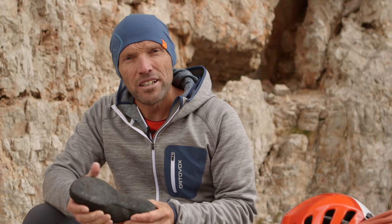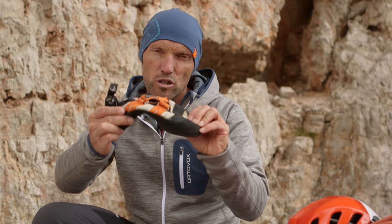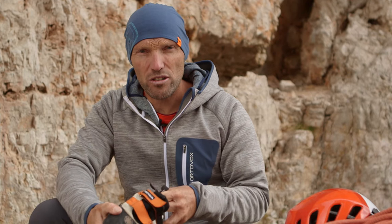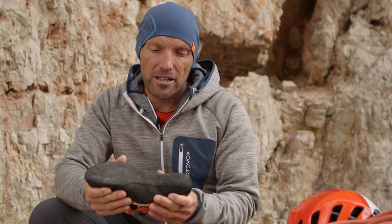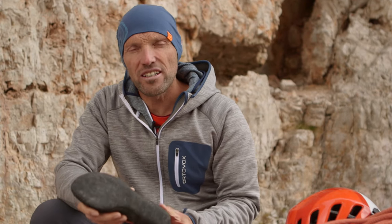You need climbing shoes that don't have too extreme a construction and shouldn't have too much pre-tensioning. You spend a relatively long time wearing them and can't slip out of them at every belay, so they have to fit well but also be comfortable. A velcro fastener is very handy because you can at least open them a little between pitches. It's important that alpine climbing shoes aren't too tight, particularly in the heel area, as otherwise you'll have problems with your Achilles tendon.